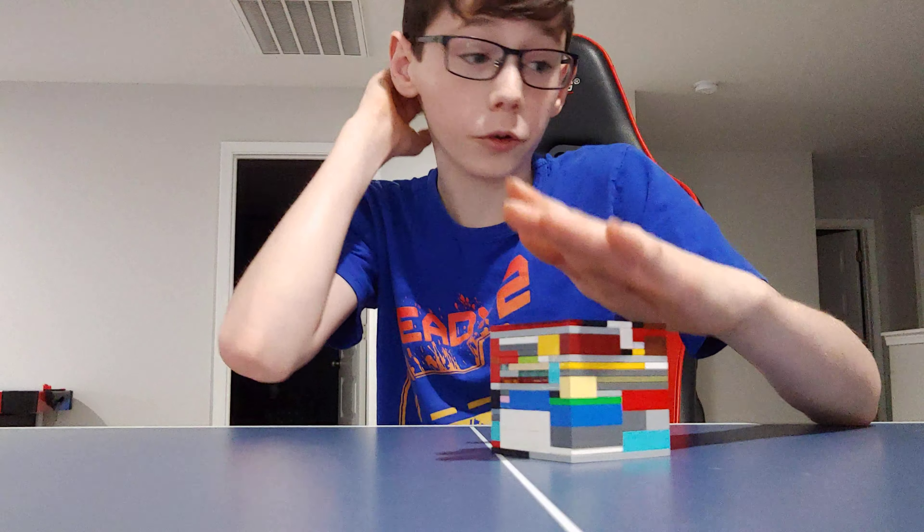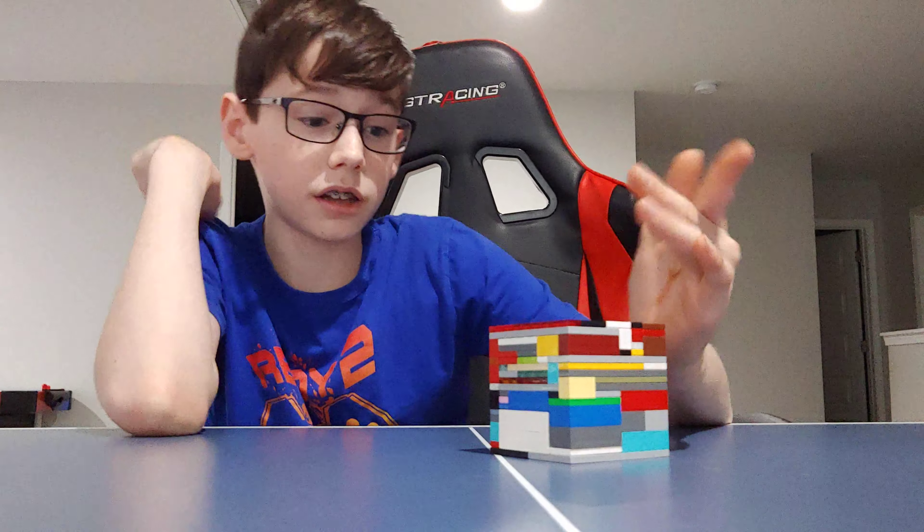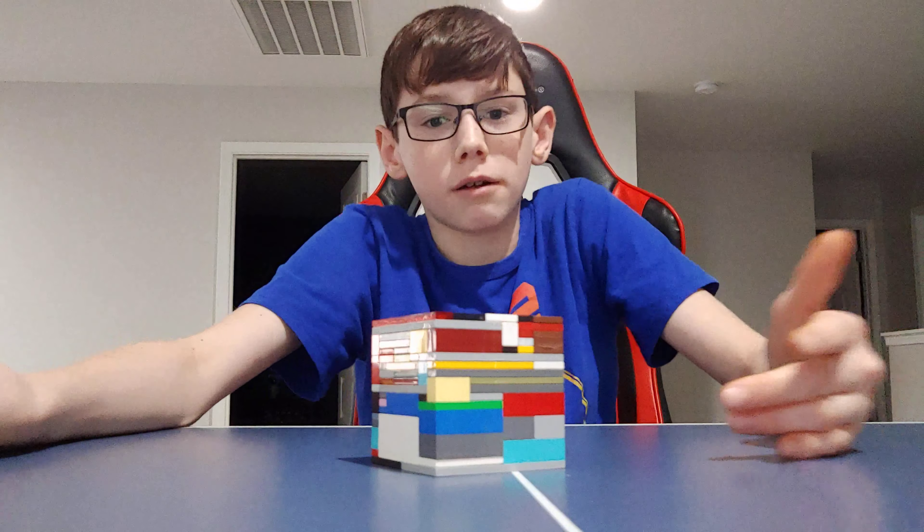That is the level nine puzzle — it actually was very fun to solve. I might actually build this again sometime, whenever I forget how to do it. That's all I have for you guys today. Make sure you like, comment, and subscribe. Bye.